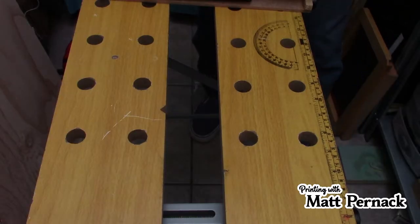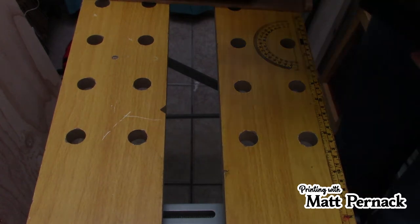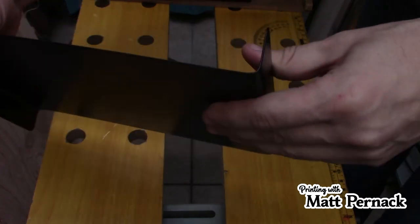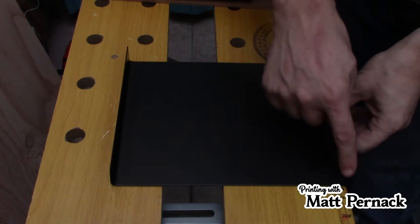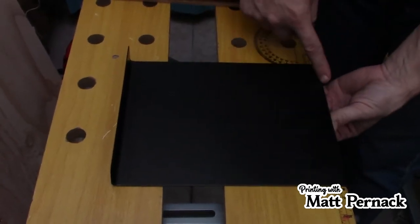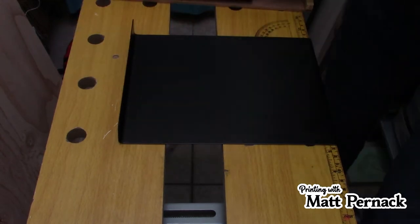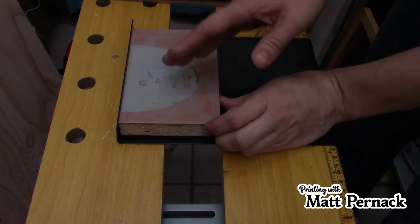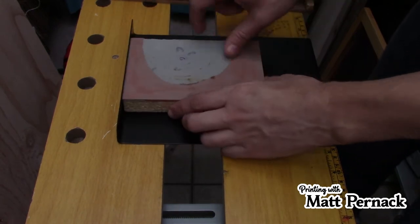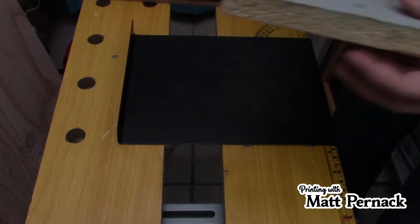So what exactly is a bench hook? A bench hook is meant to keep you safe. Basically, as you can see here, it's got two ends — one that points up, one that points down. All you do is put it right on the edge of your table. And then you put your carving block right here and you carve, moving your block around in all different directions.